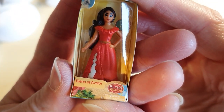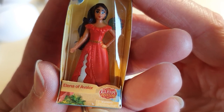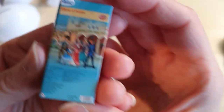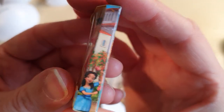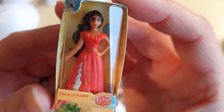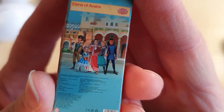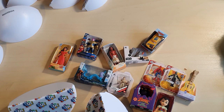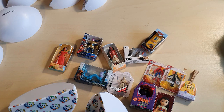Oh, we have got Elena of Avalor. I have no idea what that's from — it's a show I've never heard of, or a program or whatever. But she looks very pretty, I love her outfit. I'm getting kind of Latina vibes, maybe like Spain or Italy type — I'm getting kind of Spanishy vibes, or Mexican or something like that.